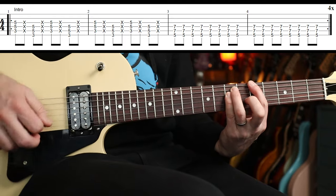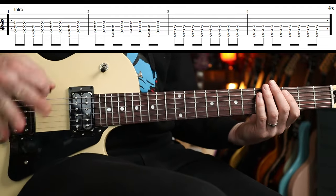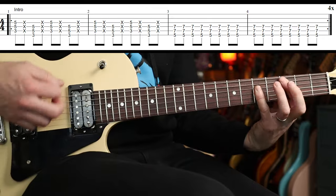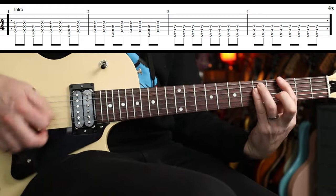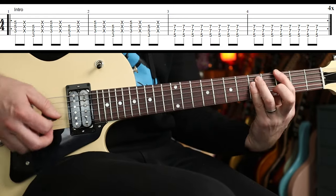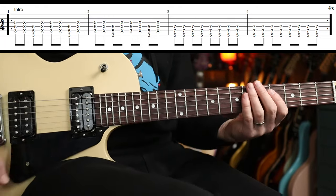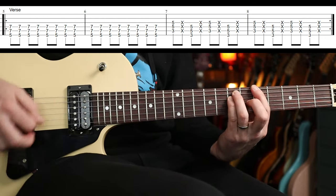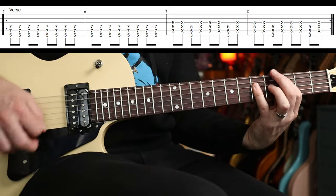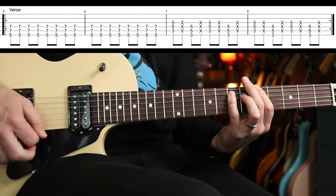Those four eighth notes then just repeat around another four times, up to the A on the fifth fret. And that is it — that's the intro. Essentially it's the verse as well but it kind of flips around. Let me play it one more time up to speed. You could leave your little finger in situ — pick one fingering you like and stick with that. After four times of that, the verse goes into a different pattern. It is tricky at that speed to keep it with that shuffle rhythm.